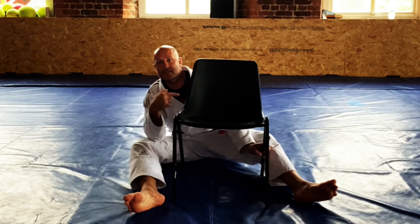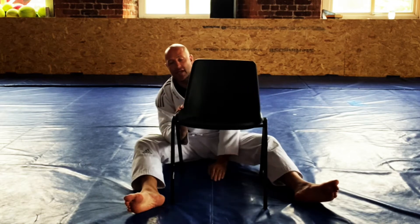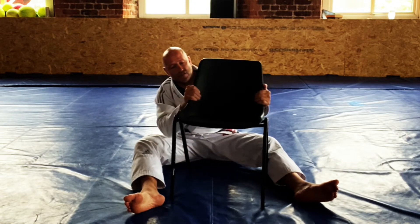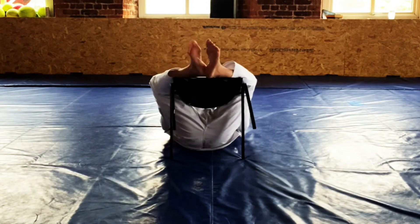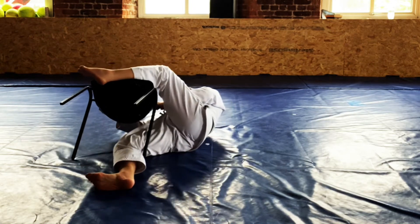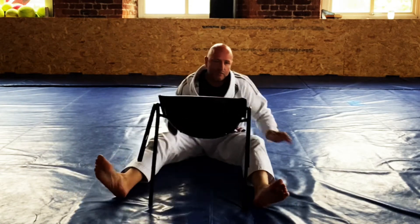Basically, we've got the back — double unders, under both arms, controlling both lapels. I tried this with the jacket and it just kept falling off, so it actually works really well if you just grip the sides of the chair. We've got the back, and what's going to happen is a very common escape: a partner's going to pop the hook off and start to bail. If they manage to get their back to the floor, our next option is to go direct to the mat.